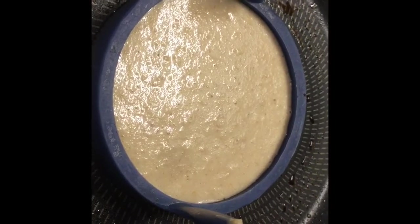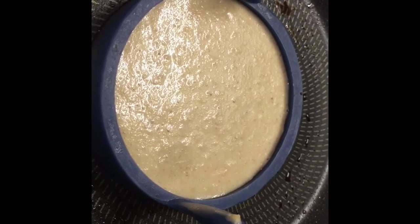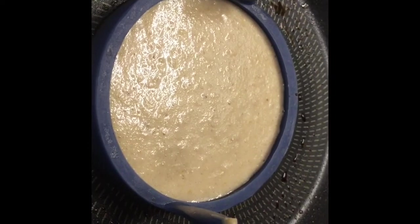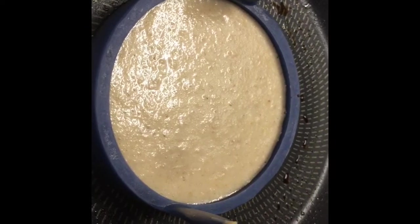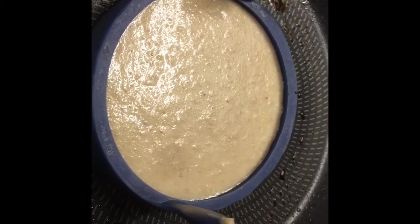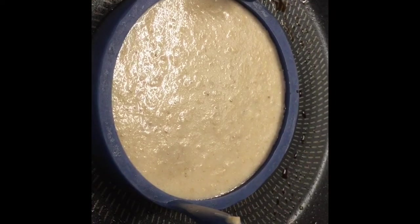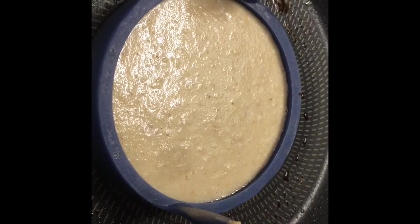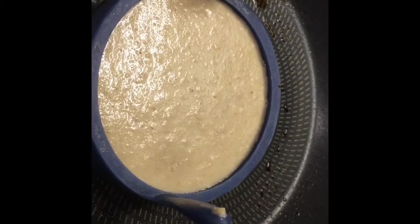I've used 40 grams of Ready Brek, two eggs, about 100 ml of unsweetened almond milk, about half a teaspoon of baking powder, some vanilla flavouring from Sainsbury's, and a couple of teaspoons of sweetener.